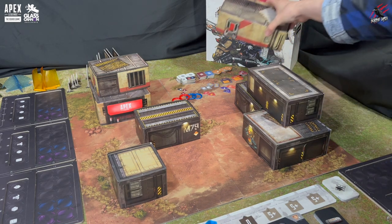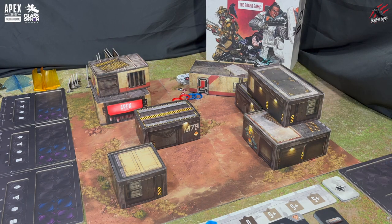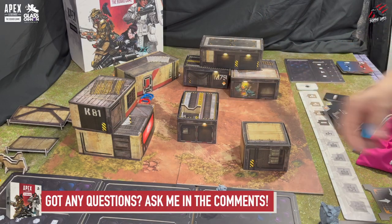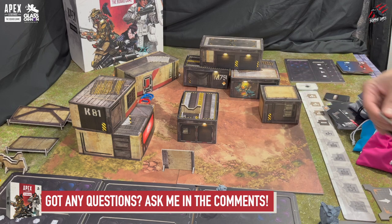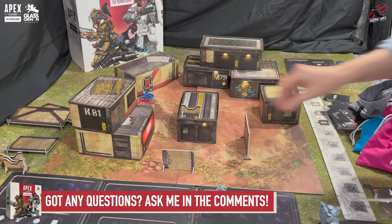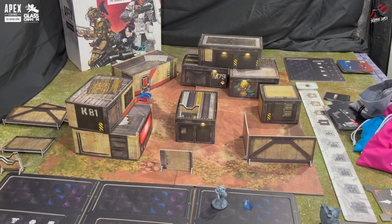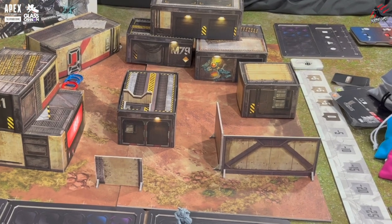The battlefield board consists of four game tiles and these are just over 12 inches, around 31 centimeters each. There's also a nice selection of different barricades — you've got half walls, short walls, medium and long walls — so again loads of ways to block that line of sight and get some extra cover. These walls are made of thick card and they come with two little stands that you just clip on, and that helps the walls to stand up.